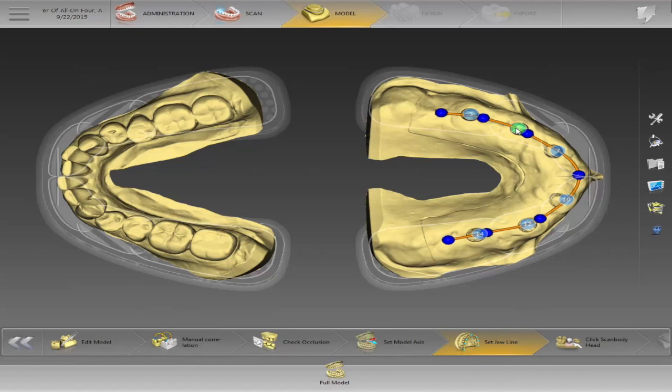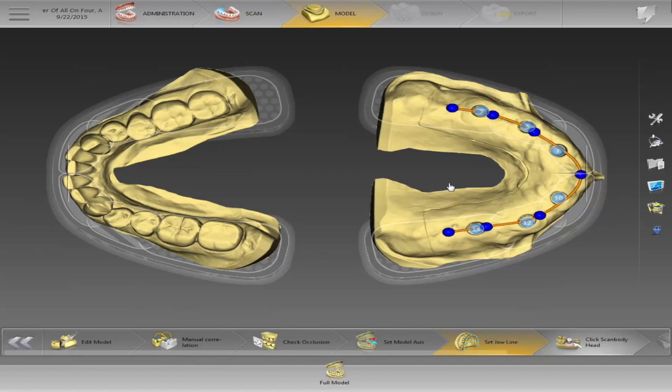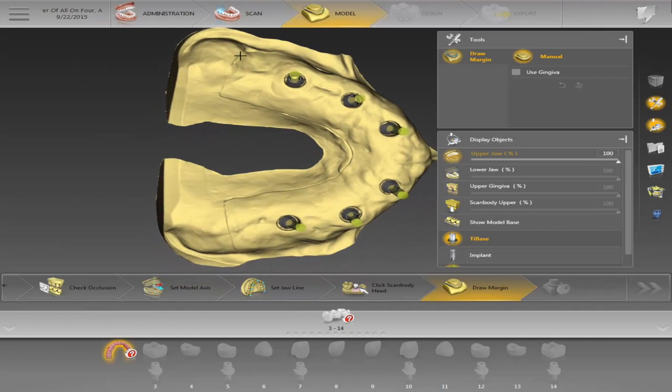I'll place all the numbers where they belong. On this section when you click on the scan bodies, normally it finds all the scan bodies for you — it goes to, say, number 3 and already found it. If it didn't, it would have a little question mark under the implant. I just like clicking on them to confirm each implant goes with the right scan body, so I double-click each one just to make sure — I don't want to have to redesign a case.